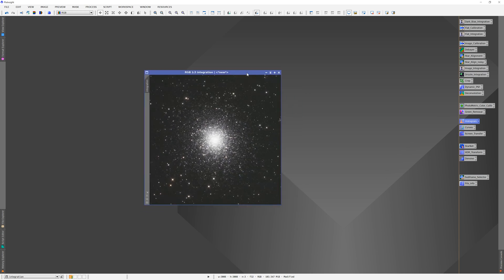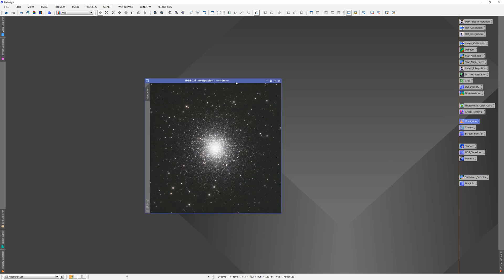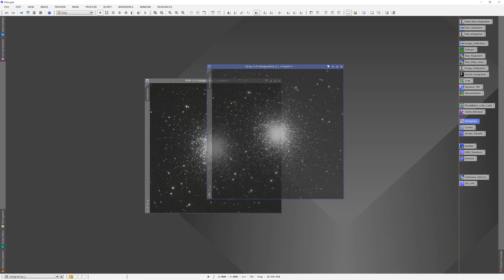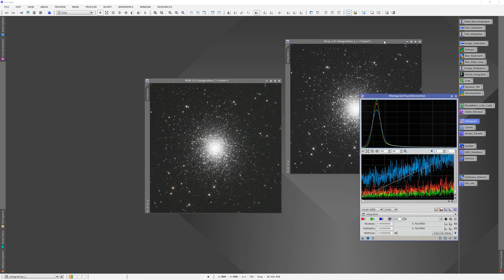Now the background is pretty noisy but we've got our colors — you can kind of see them there, though the core is blown out. The first thing we'll do is make a mask. For a simple mask, we'll go up to Extract CIE L Component — that's your luminosity component — and click on that. It brings up a nice black and white image. We're making this a mask, so we want to define what data we want to work with and what we don't.